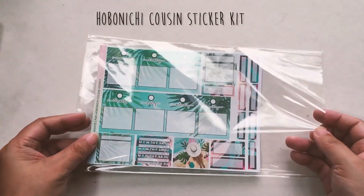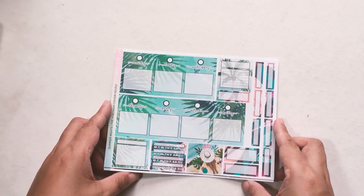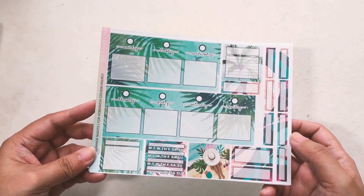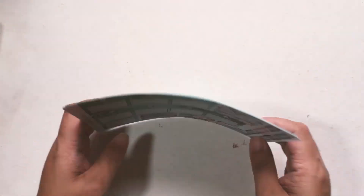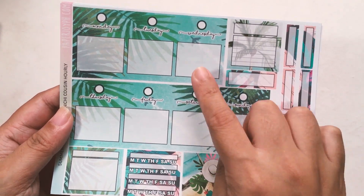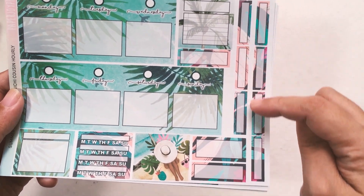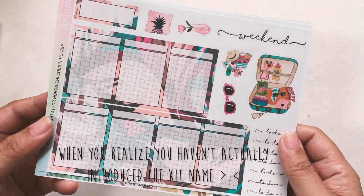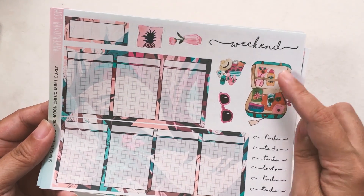So next we have the Hobonichi Cousin kit. This was released last week but I haven't shown it in a new releases video yet. This is the first one — the hourly format, in contrast to the vertical format. In an hourly format you get two pages. You have an extended date cover — two date covers — and then you also have your sidebar stickers, header stickers, and then this is the second page of Summer Nights. The kit is called Summer Nights and these are the decos. What I tend to do with the bigger decos is layer the weekend sticker on top, so it looks really decorative.